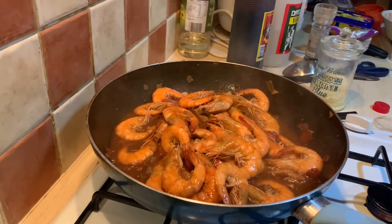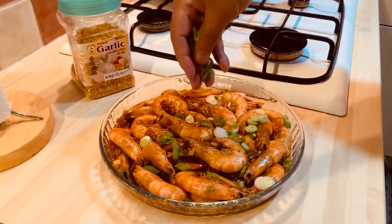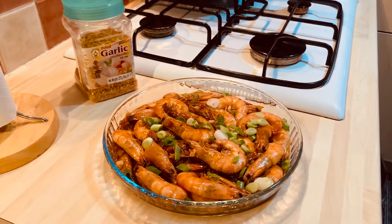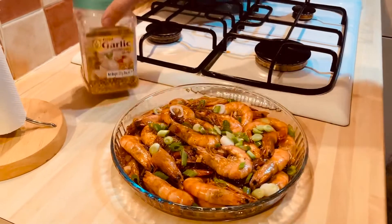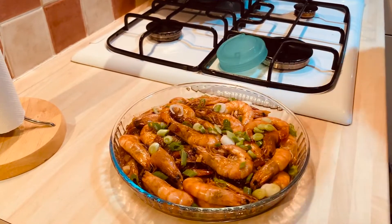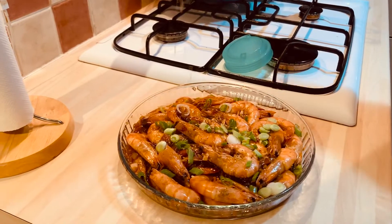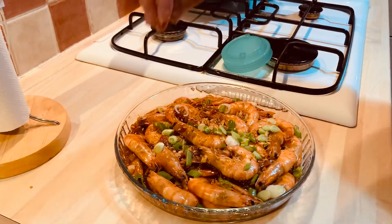Bon appétit! This is now our finished product — we just garnish with scallion on top and some garlic chips. This is so yummy, you need to try this guys, it's really yummy and it's really ready.